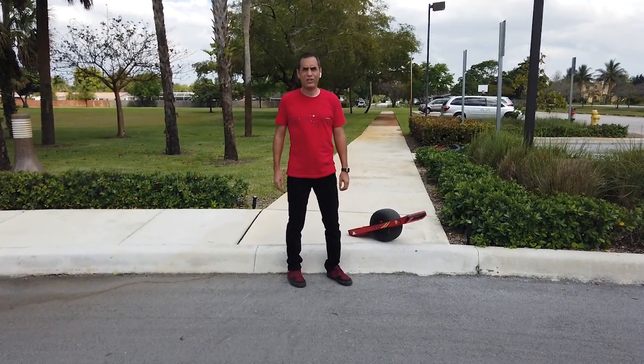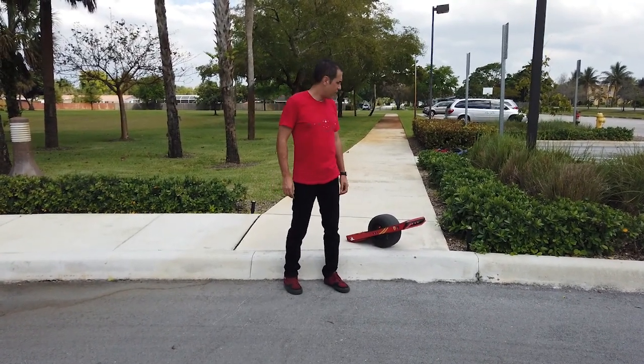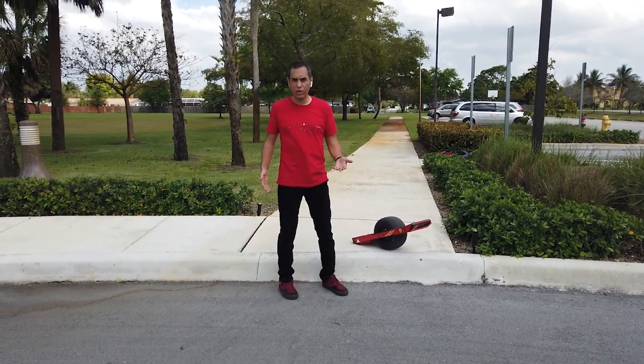All right, Chris Richardson again with the One Way 101 series. Today we're going to do curb drops, and if you've seen my previous video, I explained that it's good to learn — start with something tiny, then go bigger and bigger.